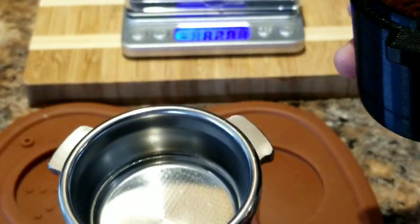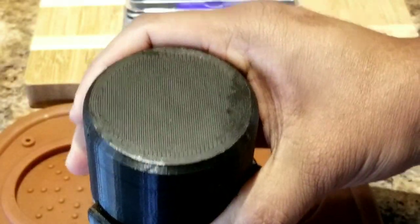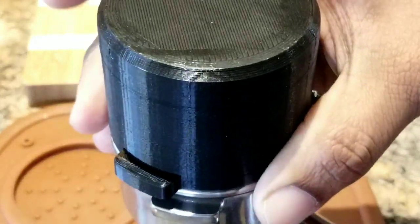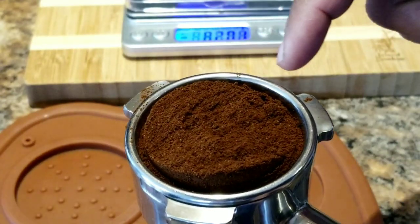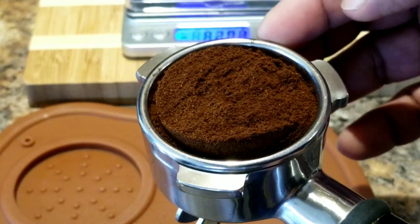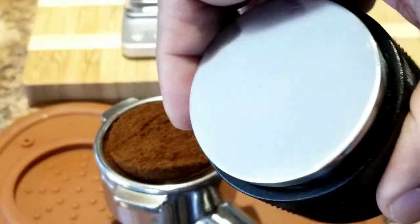Now I take the portafilter, close it upside down like this, then turn it upside down. I could shake it and even tap it, then gently remove the cup. It's almost leveled and you can see around the edge it has a ring shape — it left a bit of a gap there, which is good because when you level it, it's going to distribute around. Let me use the leveler now and level it, then tamp it using the other side.